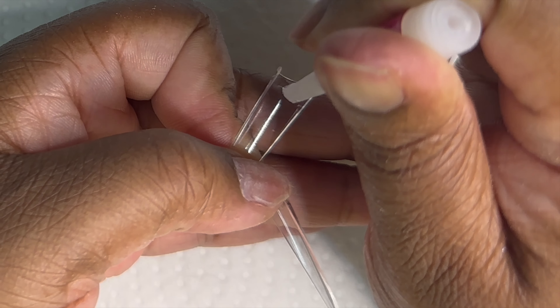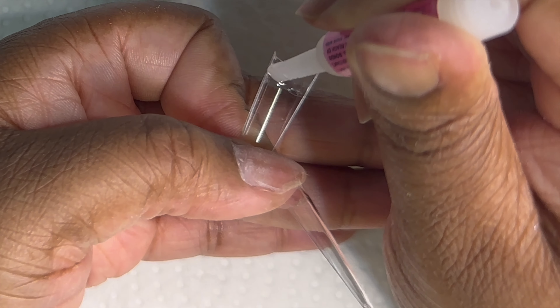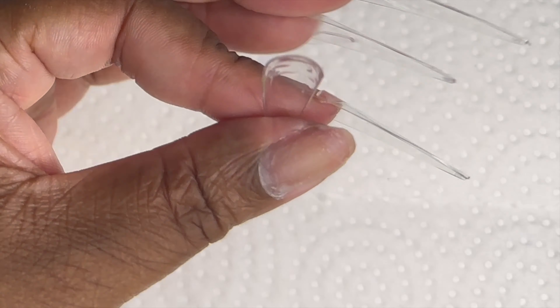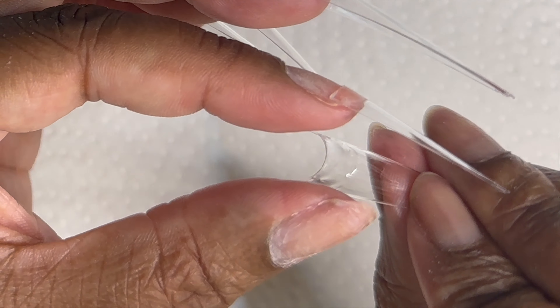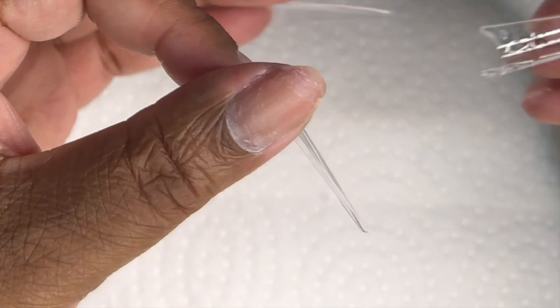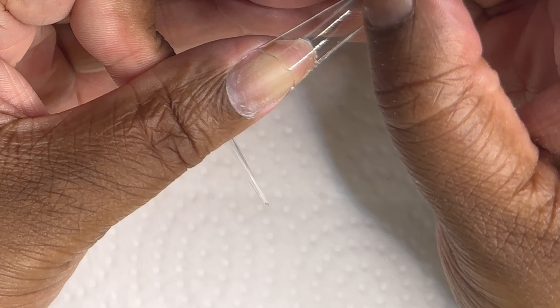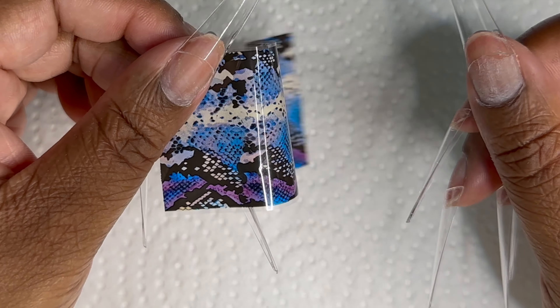Next I put on my nail tips. I got these from Amazon — they are extra long stilettos and I love these; they fit on everybody's nail bed so that's a plus. This nail glue also came from Amazon, it's just called the nail glue, nothing spectacular, but I like it.